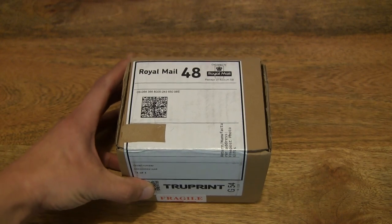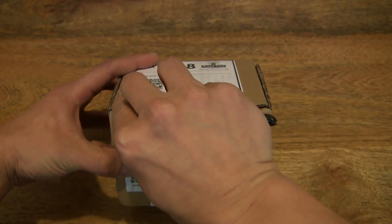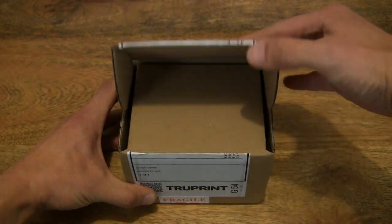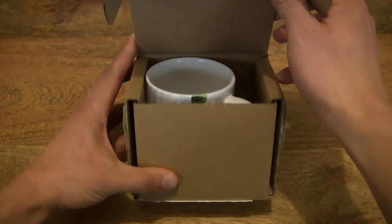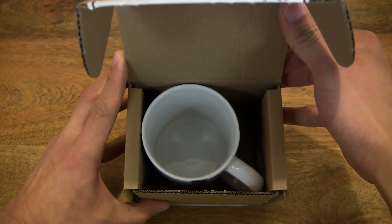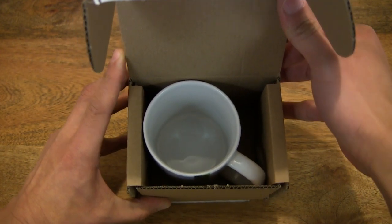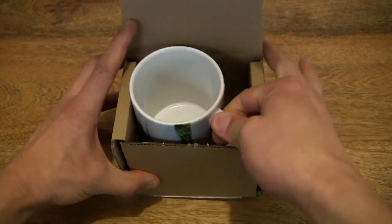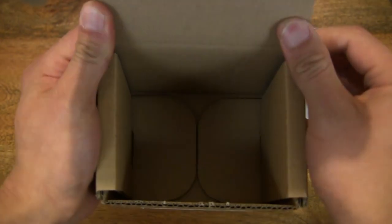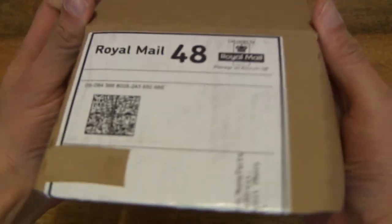We do that by cutting apart the sticky label and then popping the box lid up to reveal the 11 oz or 330 ml mug inside. Let's lift the mug out from the box and check to make sure there's nothing else left inside.